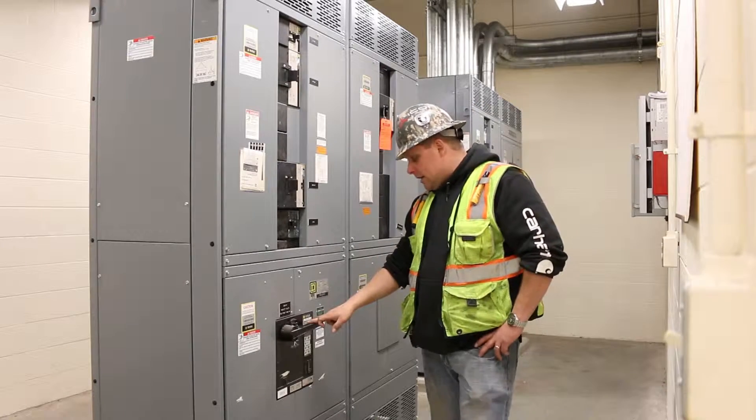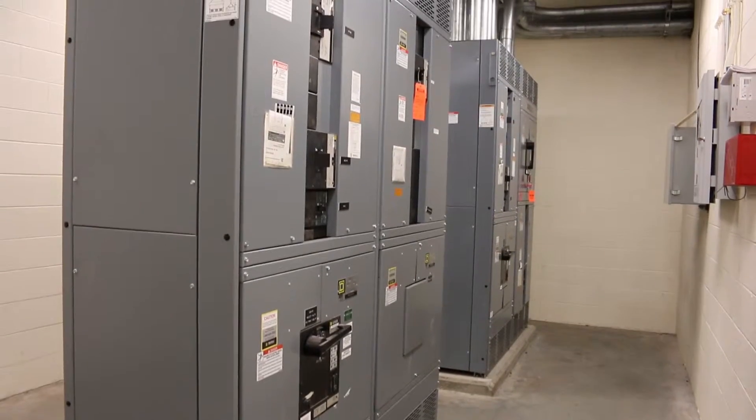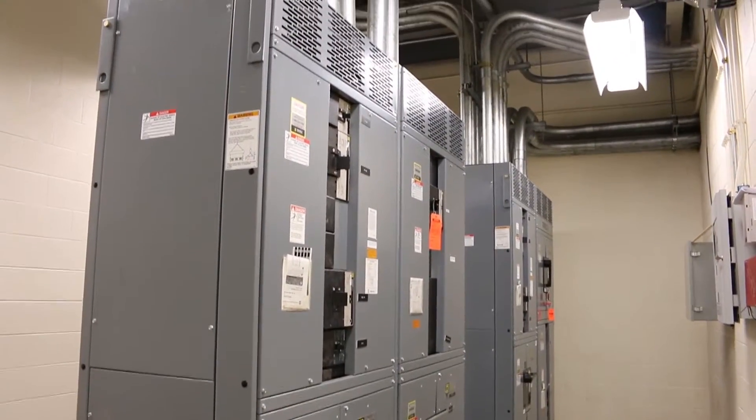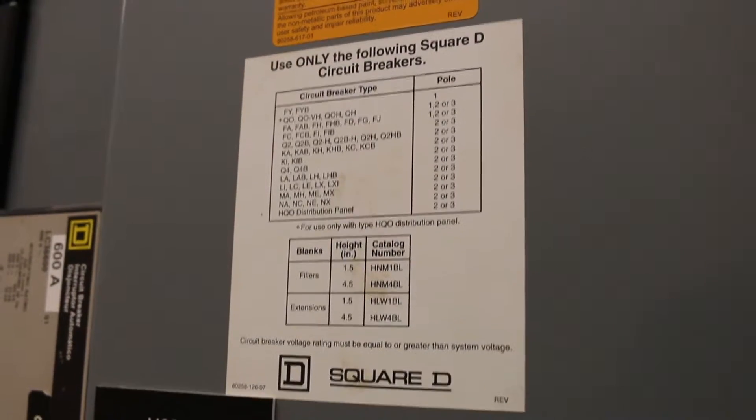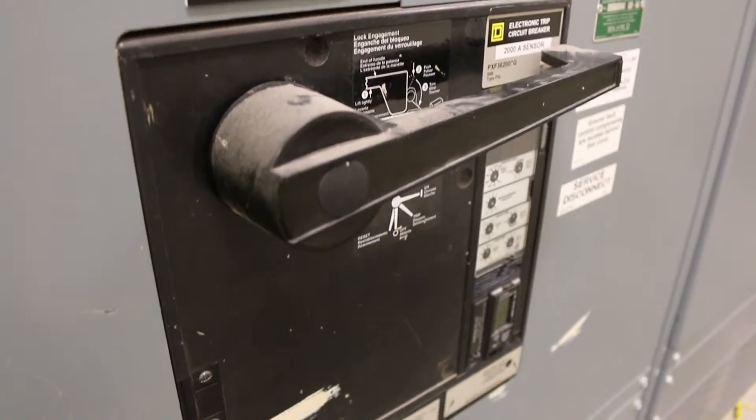It has a 2,000 amp main PXF Square D breaker with ground fault. This panel is beautiful. It is used and under power right now. We're going to be removing it in the next couple of weeks and it will be headed back to our warehouse in Wisconsin and put up for sale to save you a ton of money.